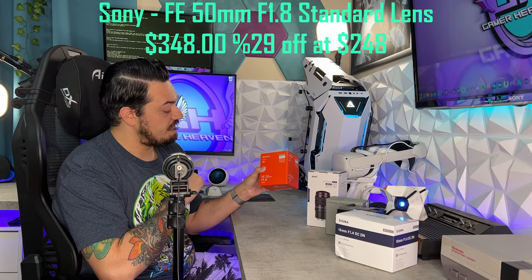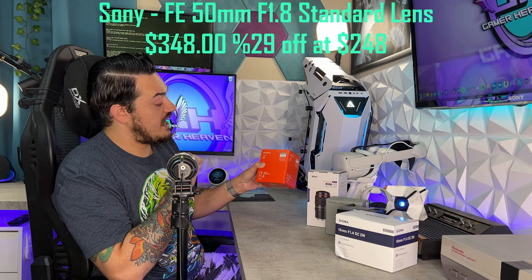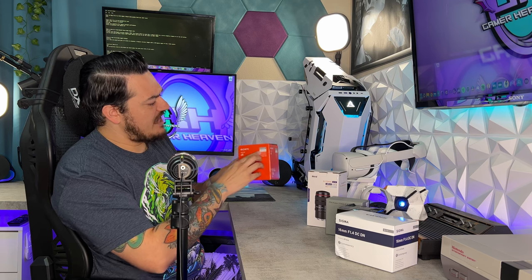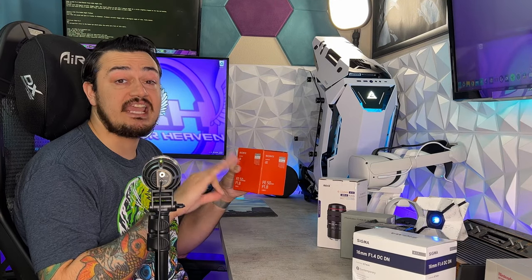The standard stock Sony kit lens that comes with the A5100, if you opt for the bundle, does have protective caps on the front and back of the lens and is wrapped in a dust cover. I will be overlaying some B-roll of the unboxing, starting with the Sony FE 50mm F1.8. It is going to be slathered in orange as most Sony camera equipment is.